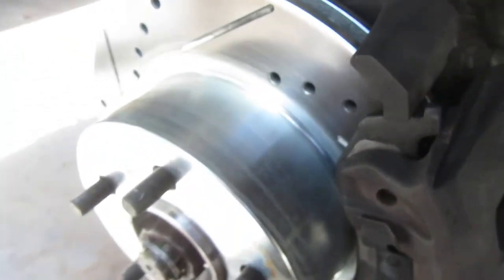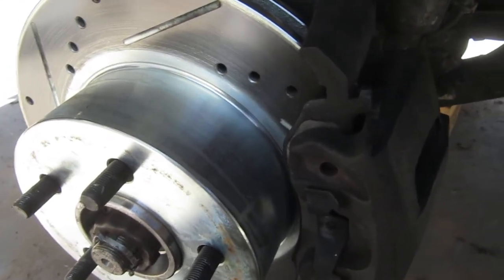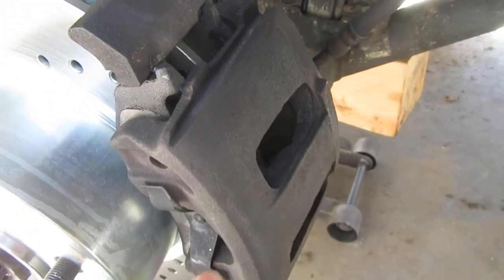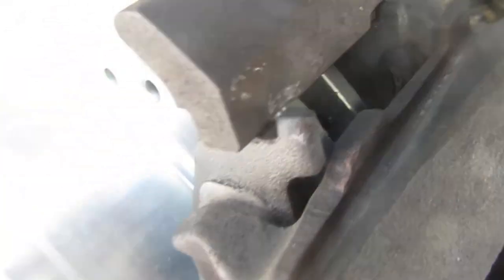How it got that way was the rotors were so warped that they were moving the pads back and forth so much that it wore out the knuckle right there.